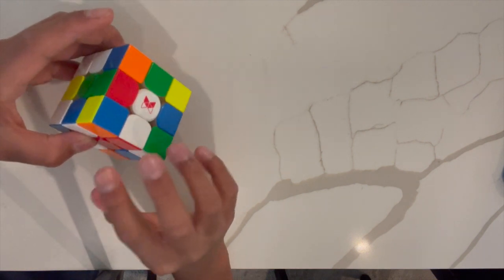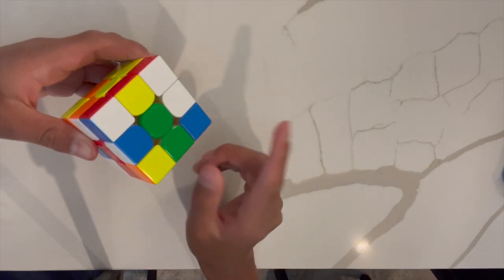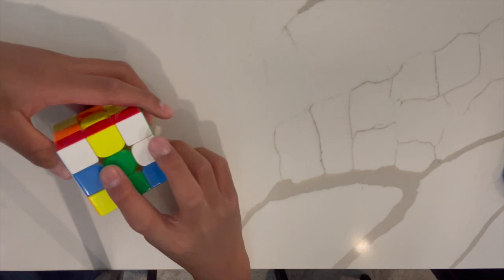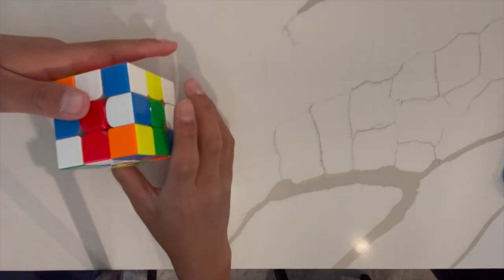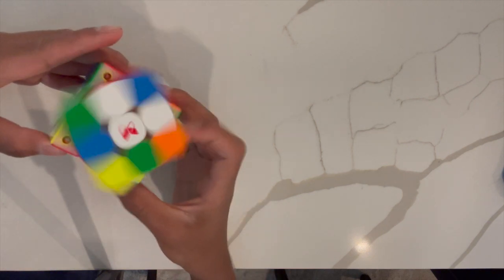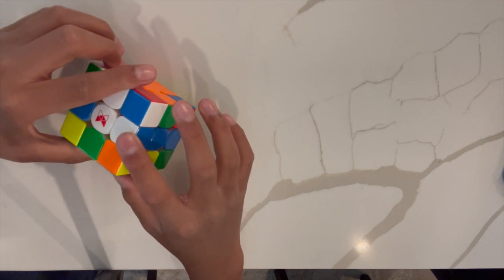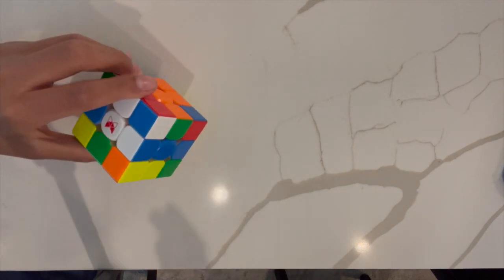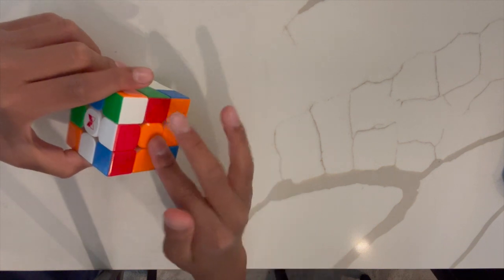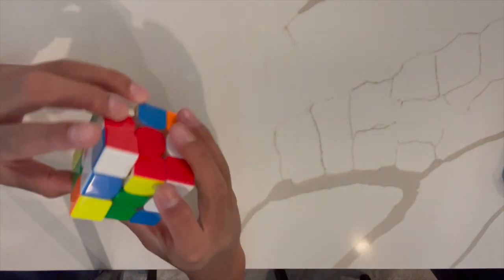After solving the white-red edge, the next one we see is a middle layer edge — the white-blue piece — which is next to the red centerpiece and the green centerpiece. What everyone would think to do is just do an L' to bring it up, then a U2 to rotate it twice so the colors match and the white edge is in place. But the problem is, doing that moves our already-solved white-red edge to the orange centerpiece, messing it up — and we cannot do that.